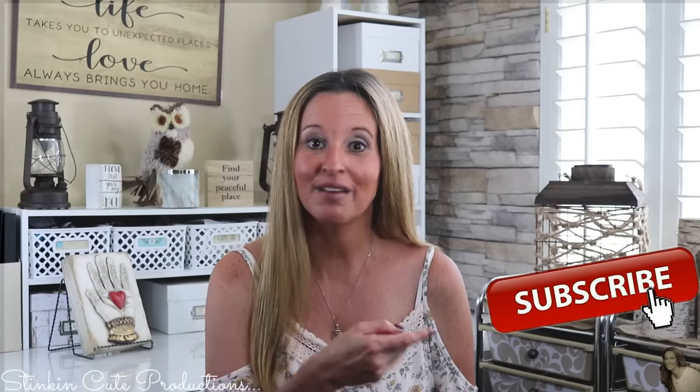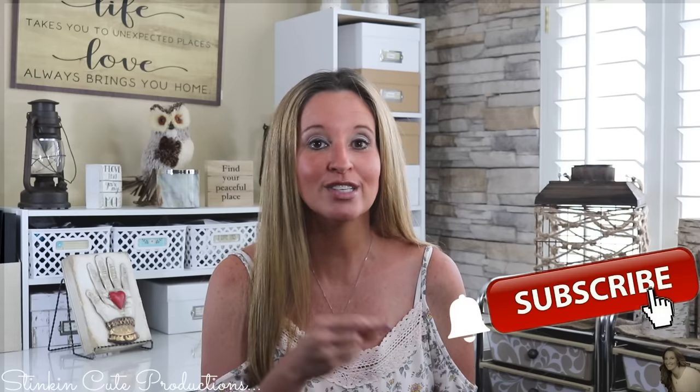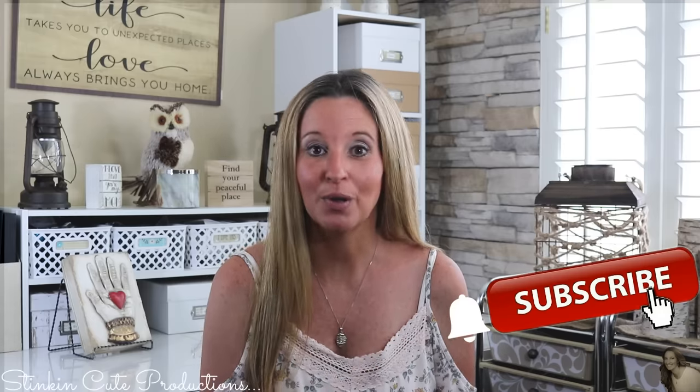Hey everybody, welcome back to Kelly Barlow Creations, crafting on a budget. If you are new to my channel, welcome — thanks for stopping by. Stick around by clicking that red button for more crafting on a budget videos. When the bell appears, YouTube will notify you when I'm uploading a new video. You can find my social media links in the description box below, along with my P.O. box if you're interested in sending me mail.